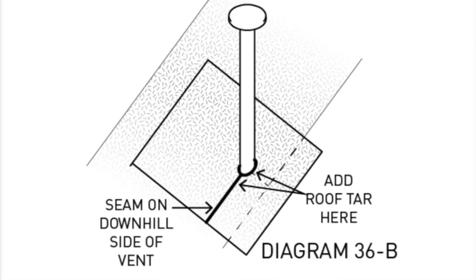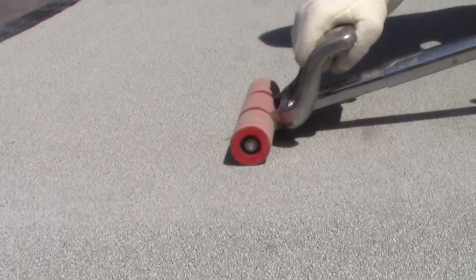Cut a square of SBS that extends 12 inches on either side of the vent. Cut a hole in the middle of that piece and a relief cut to one edge. Remove the backing and apply a generous bead of roof tar around the perimeter of the patch. Place this patch with the relief cut on the downhill side of the slope. Roll the patch to help it adhere to the roof and apply roof tar around the pipe, the leading edge of the patch, and down the relief cut seam.